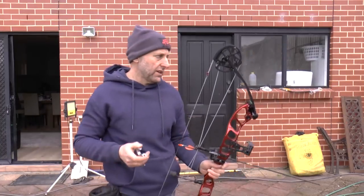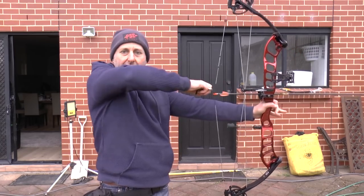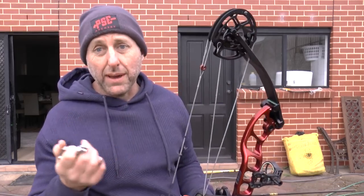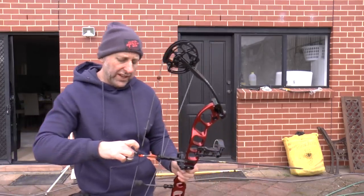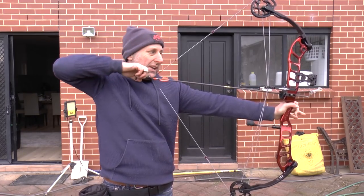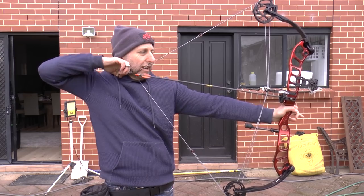It's got quite a big valley in it. Your Hoyt has no valley, it's short. The PSE has got a little bit bigger valley. The Matthews has a short valley. This has a big, big valley. There it is — there's nothing there, you've got about an inch where you're getting no poundage. I'm going to guess that's because the limbs aren't preloaded enough to put more tension on the strings. The valley is almost an inch long.